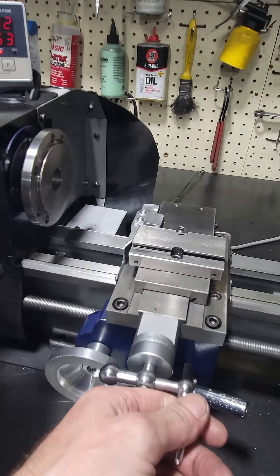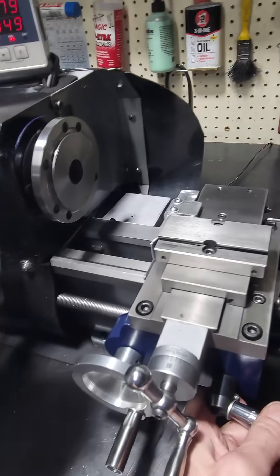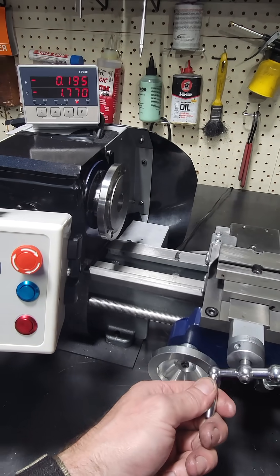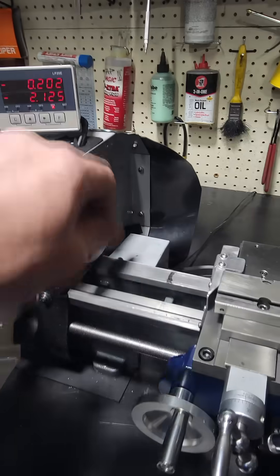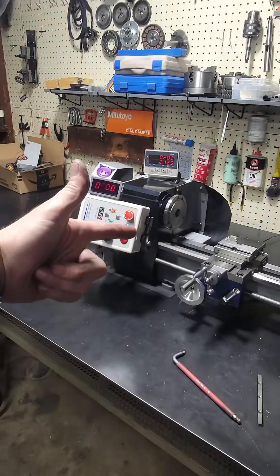All my DROs are hooked up. I got all my ways set — it took me a while to get this all dialed in, but now I'm good to the thousandth. I have no slop in this piece at all, so that's what I've been doing for the past week.